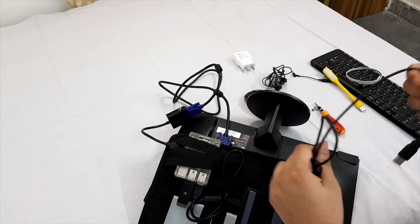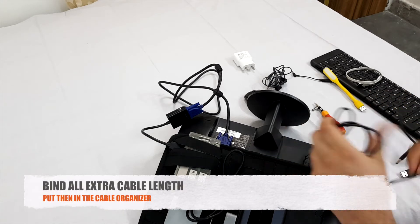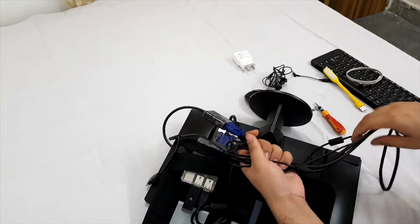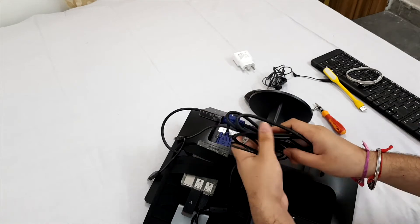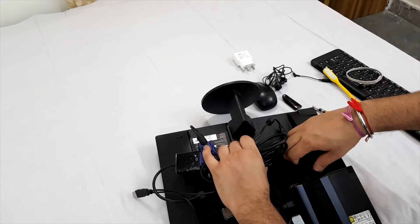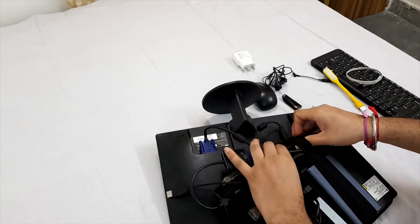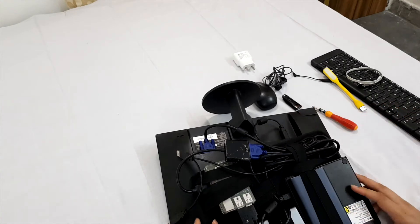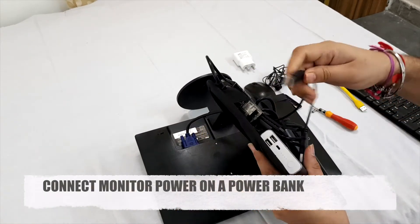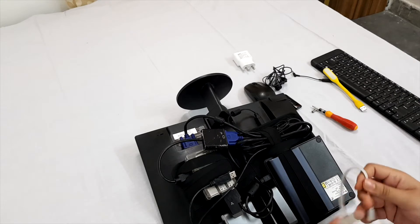Now we have to bind all the extra cables. Connect this and put it here. Connect the monitor power cable to one of the USB ports, and this is the power cable for the Raspberry Pi.